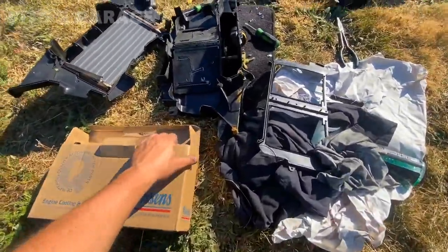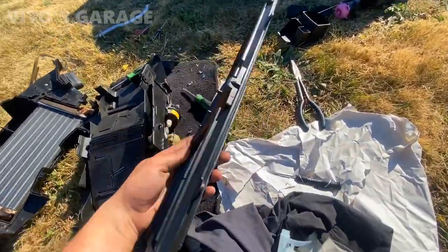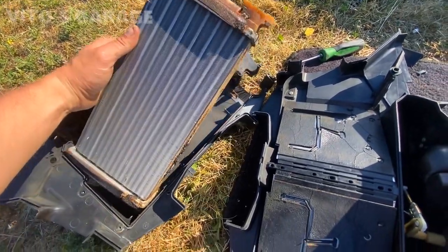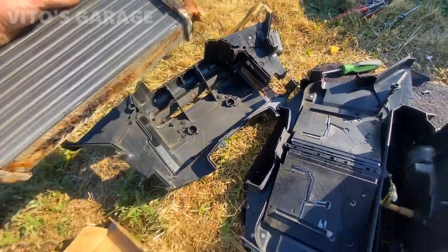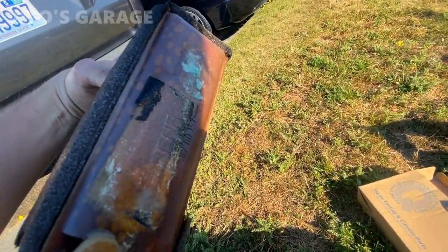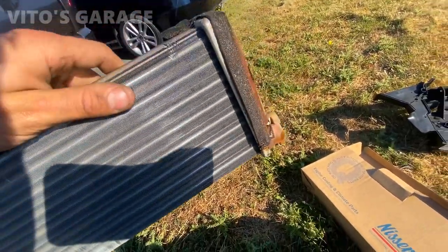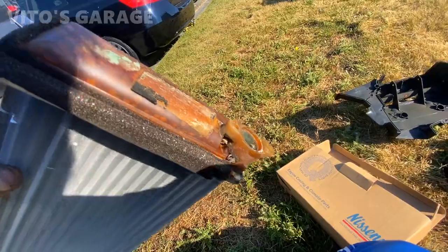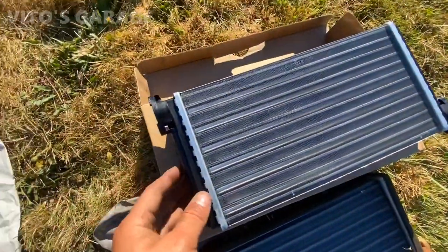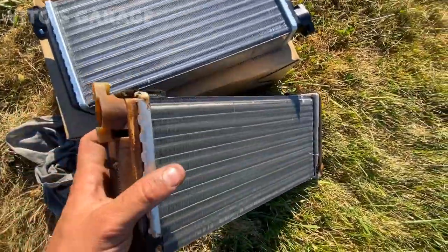I'm ready to install the new heater core. This is the cover right here and this is the old heater core — I'm going to pull it out and take a look. It is the original. I want to see if I can visually spot where it was leaking. This is the new one and this is the original one.